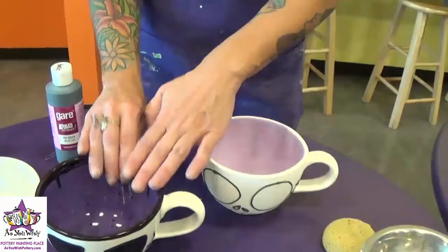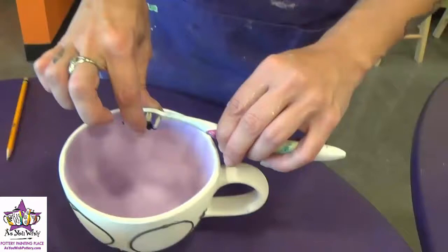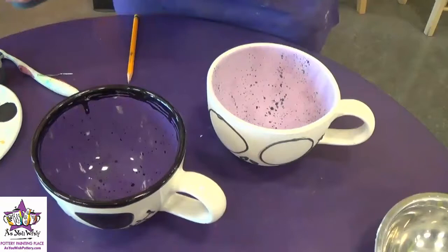While we're waiting for the outside of the mug to dry, we're going to fleckle the inside with the black paint and then do the rim. So just squirt out some black paint into your palette. We're going to use a toothbrush — just dip the bristles right into the black paint, then pull your finger so that the paint flecks right into the inside of the mug. You just need a little bit and we're good.